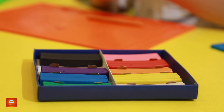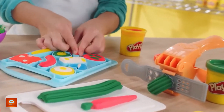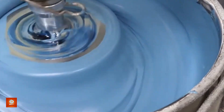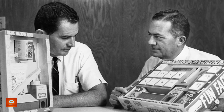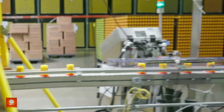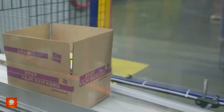Play-Doh has been a part of childhood for over six decades. Over three billion cans have been sold, making it a staple in homes and classrooms around the world. But how does something as simple as dough become the canvas for endless imagination? Play-Doh's origins might surprise you — it didn't start as a toy at all. It was originally created as a wallpaper cleaner, but over the years it evolved into the colorful modeling compound we all cherish today. The process behind its creation is a perfect blend of art, science, and care.